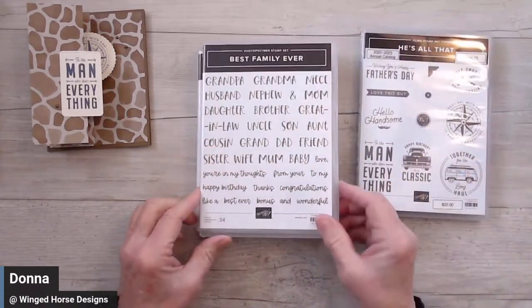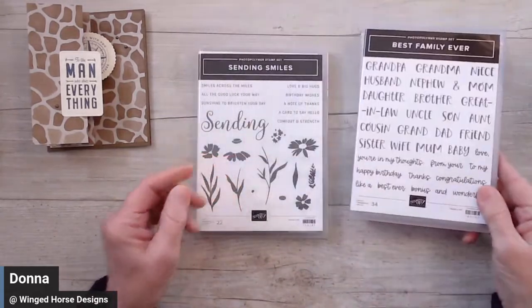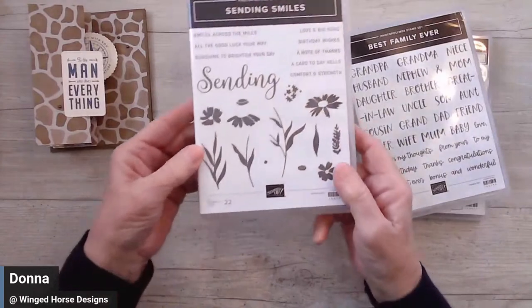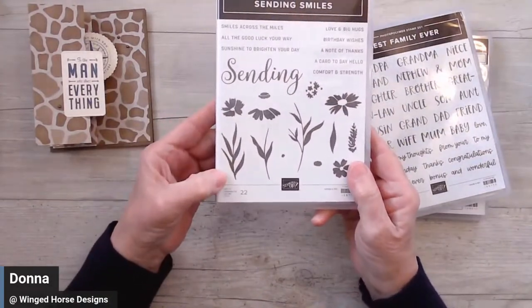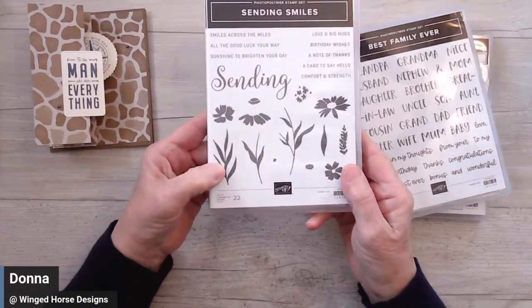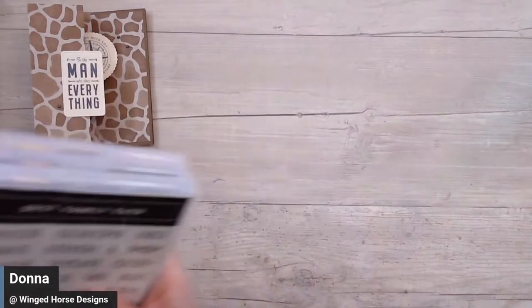I wanted 'happy birthday,' so I chose it from Best Family Ever. And I needed some type of leaf — giraffes eat from the trees, right? So I needed some type of leaf. Now, this is not the right kind of leaf that they would be eating from those kinds of trees, but it was what I had available. So those are the stamp sets that we're using.